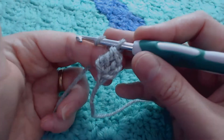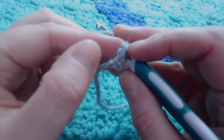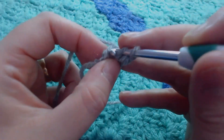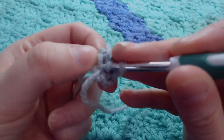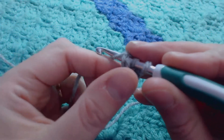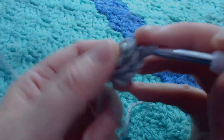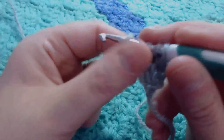Now we're going to do that again. The placement this time is: if you turn your work, you will see that you have got your little V's forming on the bottom. So you're going to take that end V, making sure that you get under both parts of your work. So we go into both parts of the work like that. Hook over and pull through. Hook over, pull through 1. Hook over, pull through 2. Hook over, pull through 2.